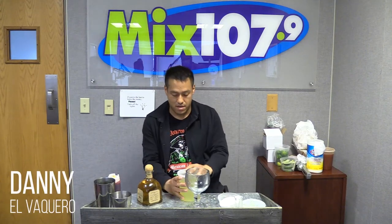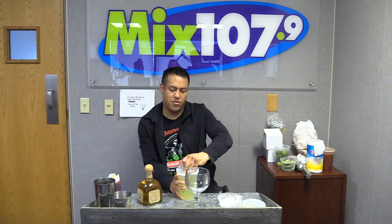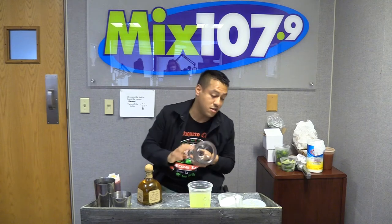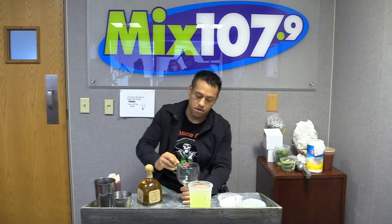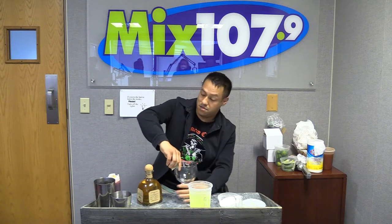Alright, so right now I'm gonna make the Buckeye Margarita — you will only find this at El Vaquero. For this we use Patrón Reposado, and we are gonna salt the glass, only because I love salt on my rim.